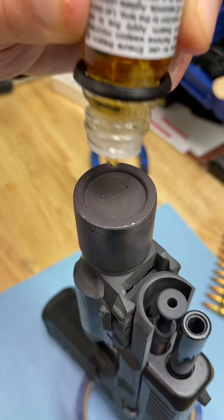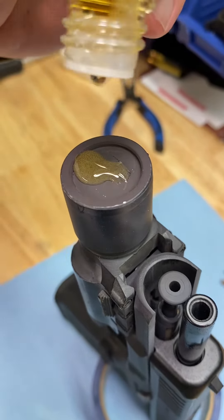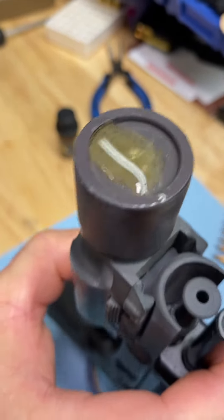They say you need just a few drops. Put a little more on there — it's five drops. We'll just slosh it around.